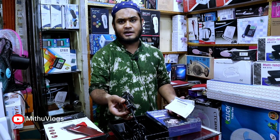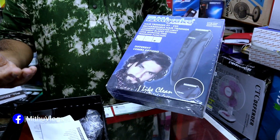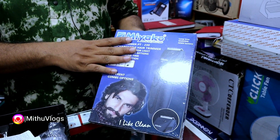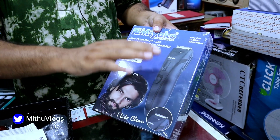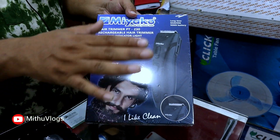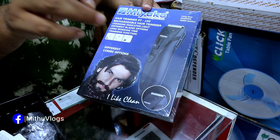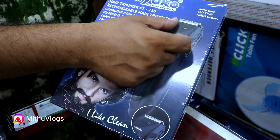This machine is guaranteed — it is a Miraco trimmer. We have seen this Miraco trimmer. Philips and Panasonic are users, but the quality is that of a Miraco trimmer. The two clippers are the same size. You can use the clippers — you can see the options here. You can use the clippers in the middle of this blade.